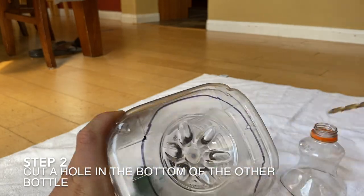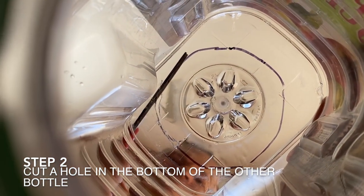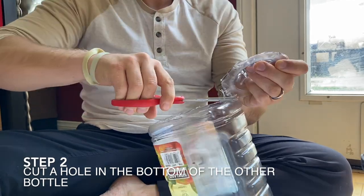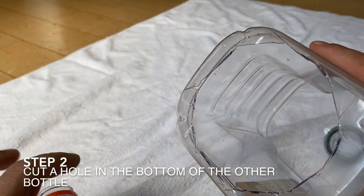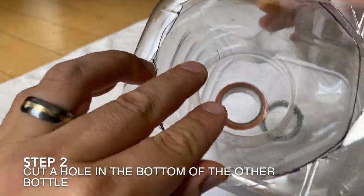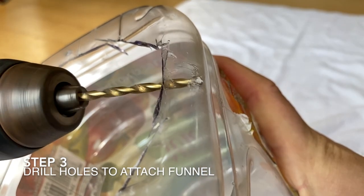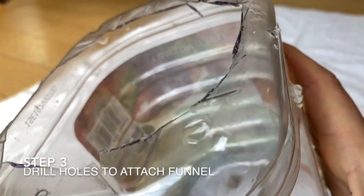Next I'll place the funnel on the bottom of the other container and trace out the shape. Then I make another small hole and cut out the shape. Now you want to test your funnel to make sure it fits perfectly.